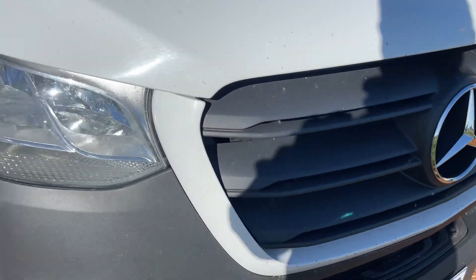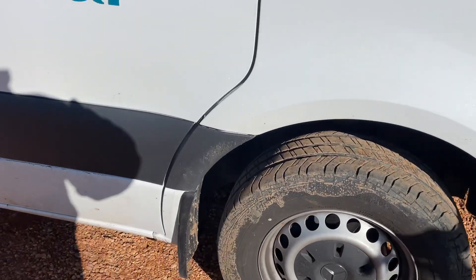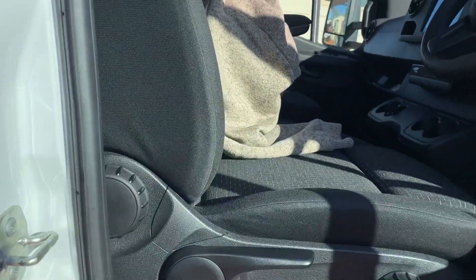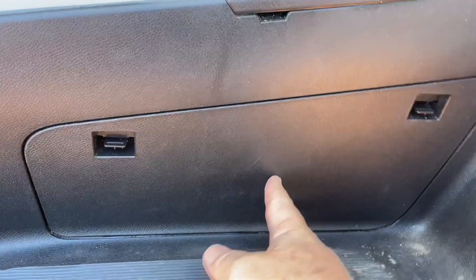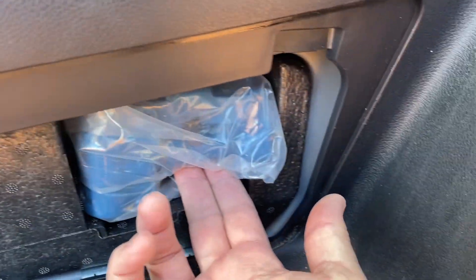Where is the jack in the Mercedes? If you're watching this, you probably have a flat — sorry about that. The jack is on the driver's side door here in Australia. Down underneath the side, not in the small compartment, but keep going down into the footwell. This one here, with these two clips — and there it is.